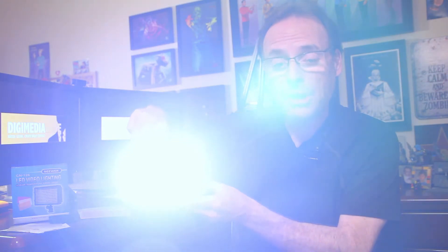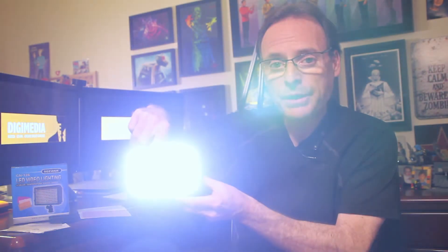I'll turn it on so you can see, and you can dim it all the way up until it gets super bright — actually pretty blinding. I'll go ahead and lower the dim, and you can turn it completely off.